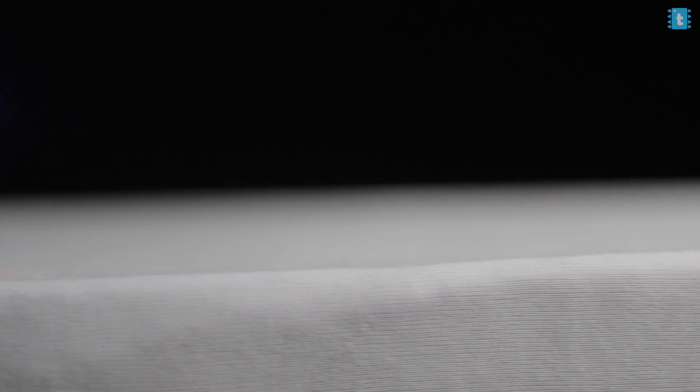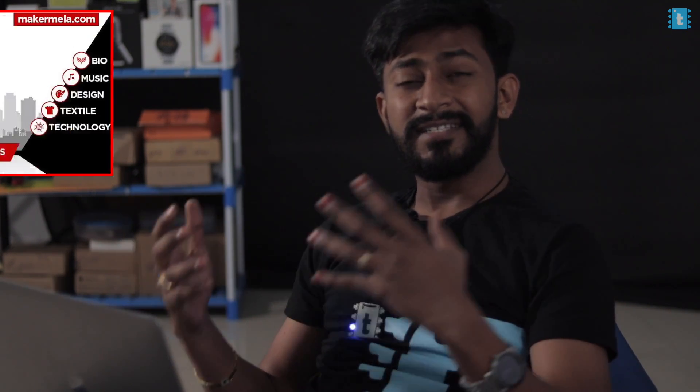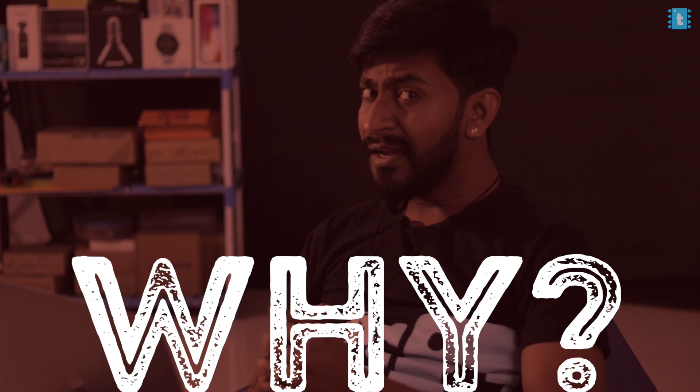Most of you must be knowing that I am selected for Asia's biggest maker gathering, that's Maker Mela, which is happening on 9th to 11th January in Mumbai, India. If you don't know, then I think you must not be following me on Instagram. Do follow me on Instagram to stay updated with my recent and upcoming projects — the link is in the description.